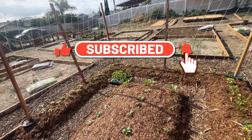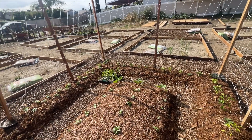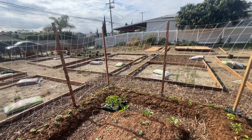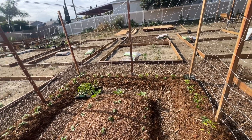Go ahead and hit the bell notification, the thumbs up, like, comment, and subscribe. Comment any questions or concerns about the trellis or anything on the garden plot itself. I'll catch you guys later — peace.